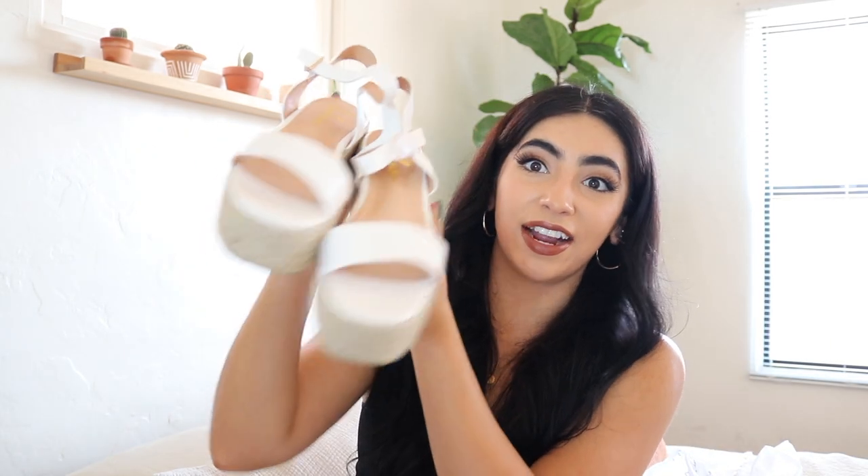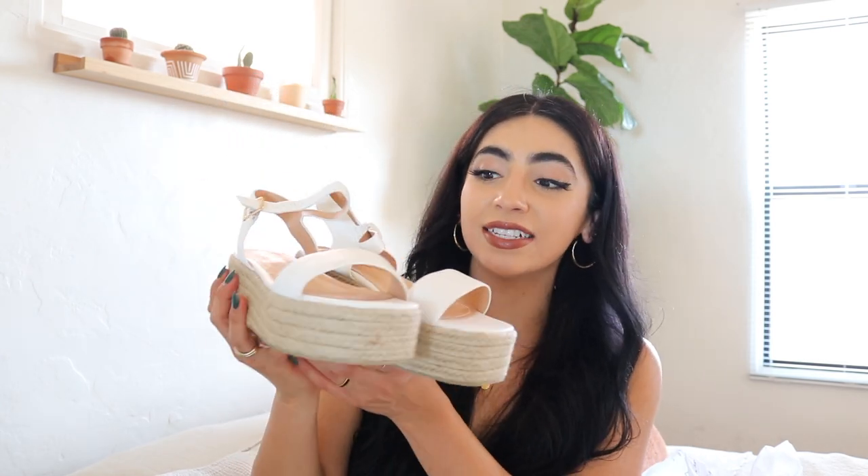Now the second pair is a bit different. I love them — they're like perfect for summer. I'm going to be able to wear these with cute dresses. I love the platform on them and they give me a little vacation vibe, so they were perfect.